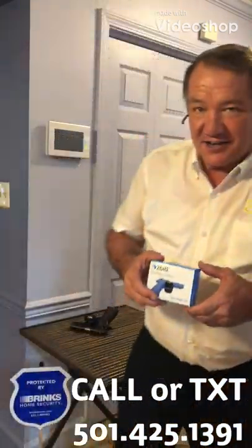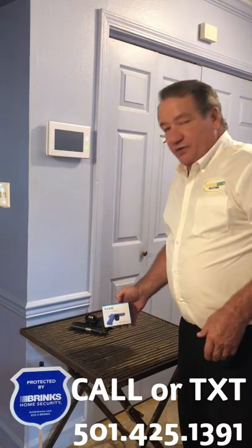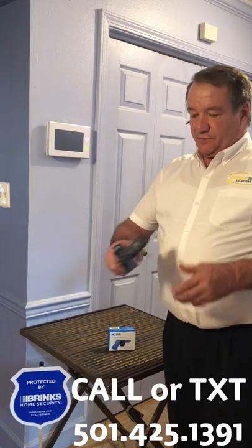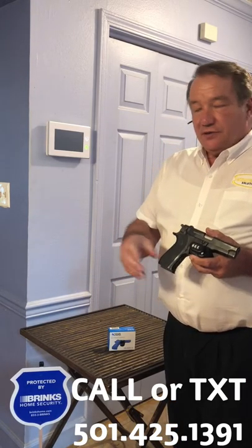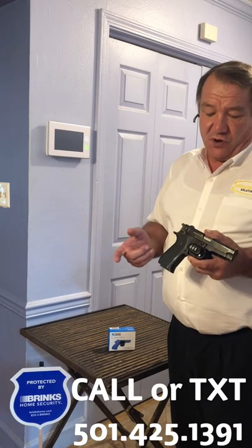Hi, this is Steve Cabot with Interactive Security Solutions here to show you a new product that we've got out. It can be retrofitted to just about any alarm system. It's a gun lock, and as you can see, if you just pick it up and move it, it'll notify you on your alarm system. It can text you, email you, and even set the alarm off if you want.